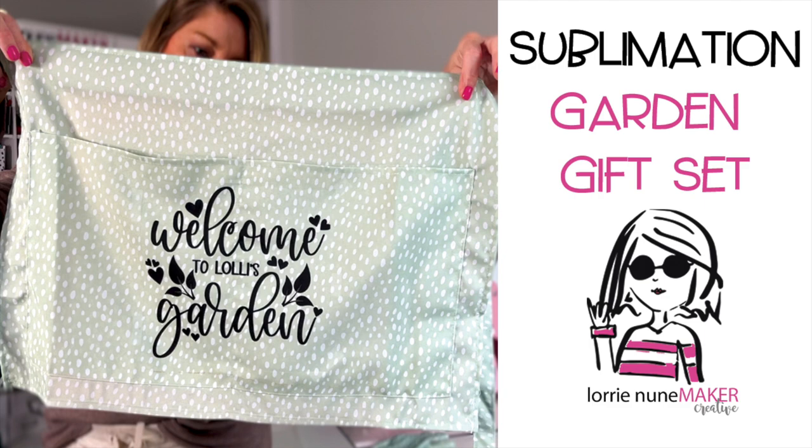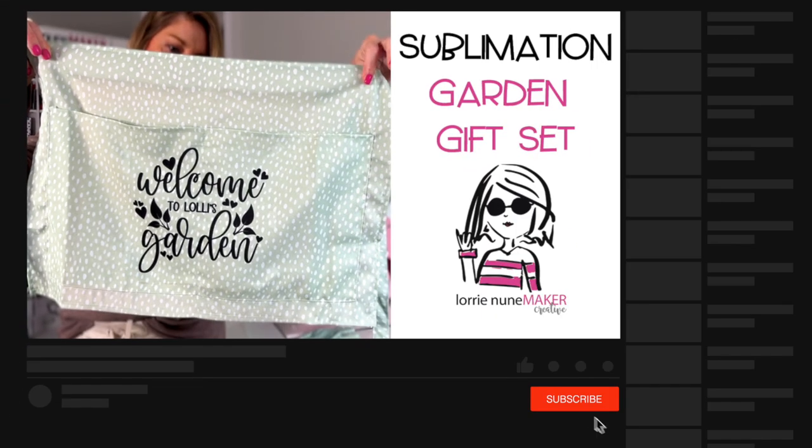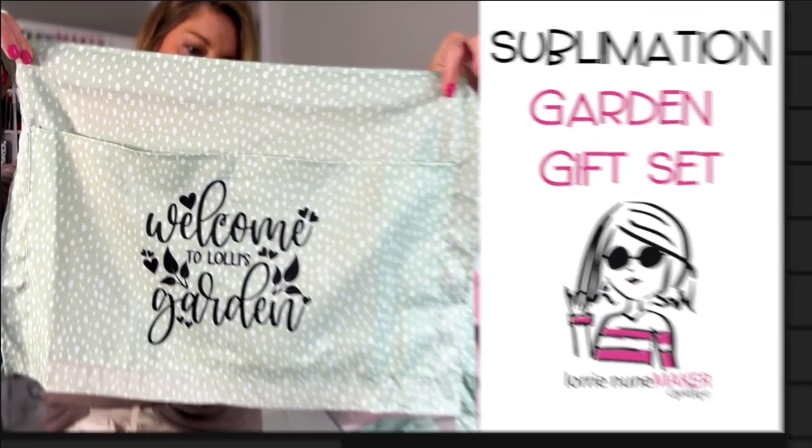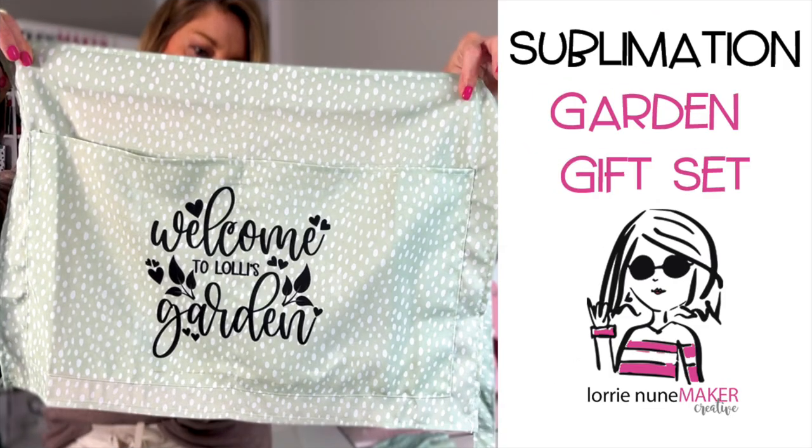I hope you enjoyed this video. If you did, please like, subscribe, and share. Don't forget to click that bell so that you're notified every time there's a new video. I do have a link to all the products used in the description below the video. Thanks so much for watching, and as always, never stop making. Bye-bye.